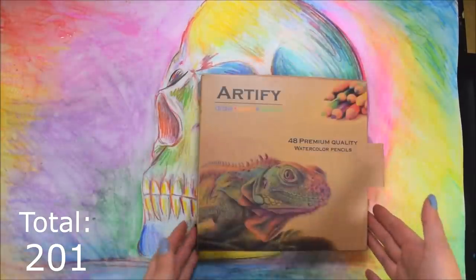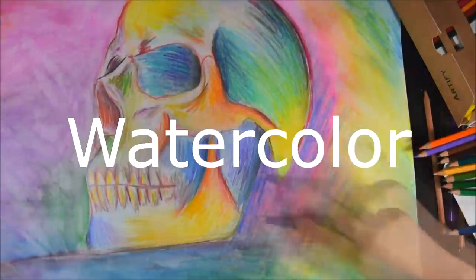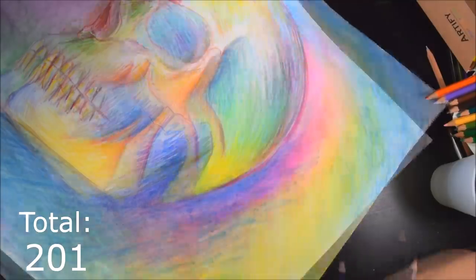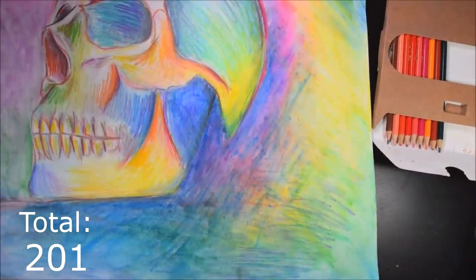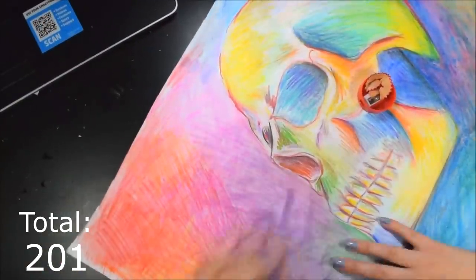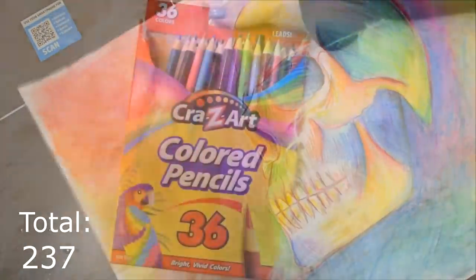On to my absolute most favorite, most treasured pencils. These are the Artify watercolor colored pencils — always a mouthful. These are my most treasured pencils because they were given to me by somebody who is no longer here with us. And they're just totally amazing, so 10 out of 10. I don't even know if you can get these pencils anymore, but I love them.